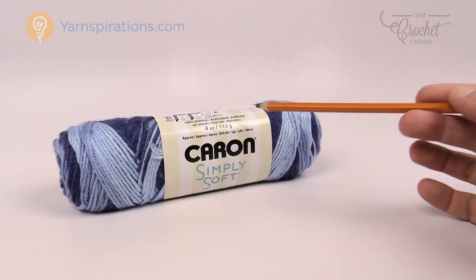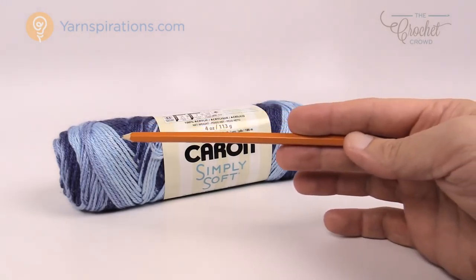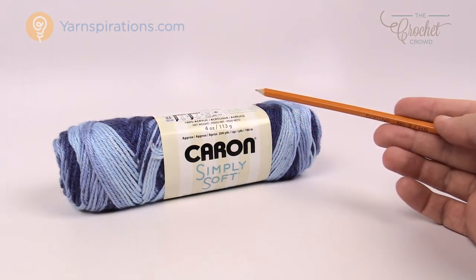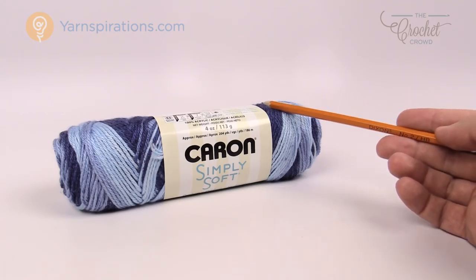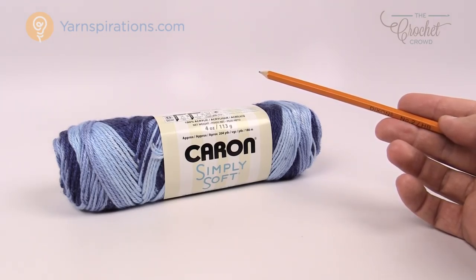My yarn of choice is the Caron Simply Soft Ombre line — this colorway is called Saturday Blue Jeans. It has really neat transitional colors and when you see my finished example it's quite casual. You're also going to need a size I, 5.5 millimeter crochet hook today.